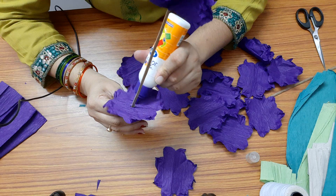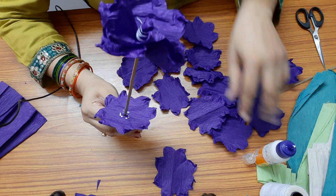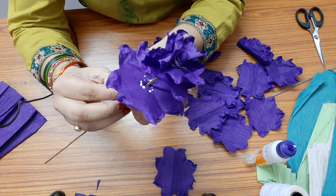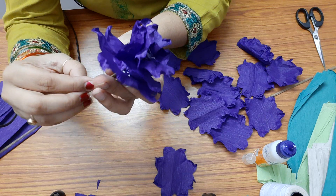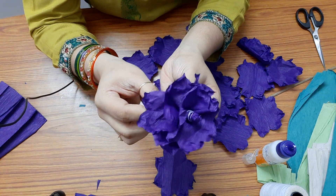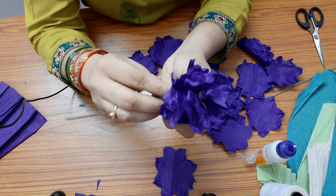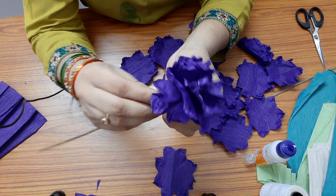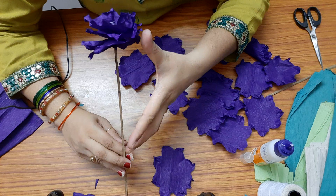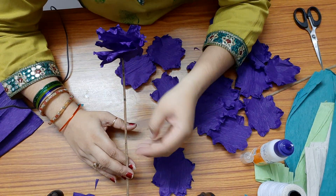You can also do it like this: apply some glue at the center of the petal around the stem, bring it up, and place it just below the previous petal. Press it and stick it. It has already taken the shape of a flower. Hyacinth are long flowers, so we have to arrange all the petals like this.